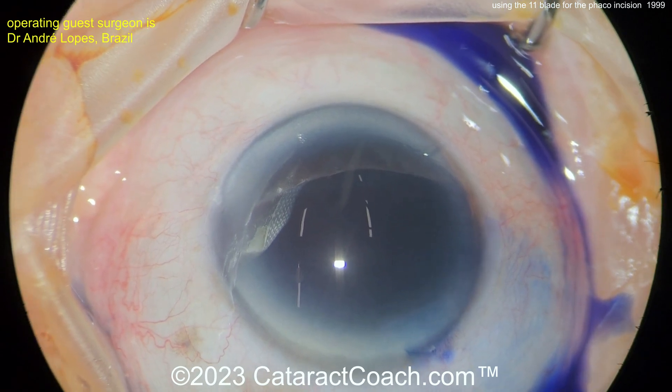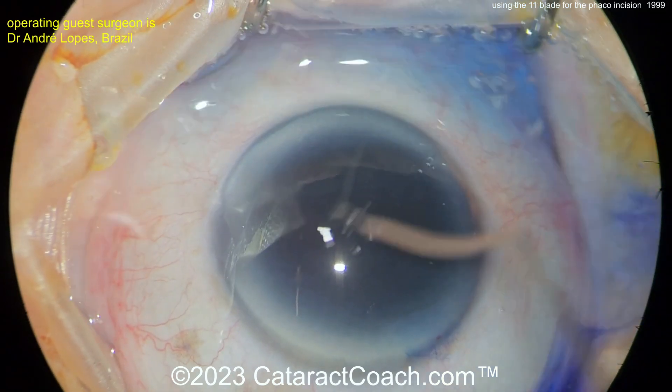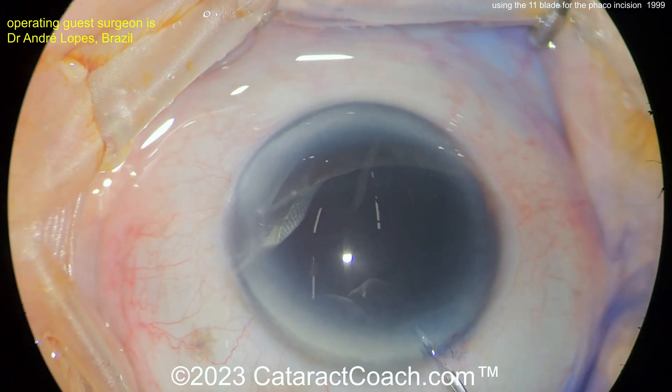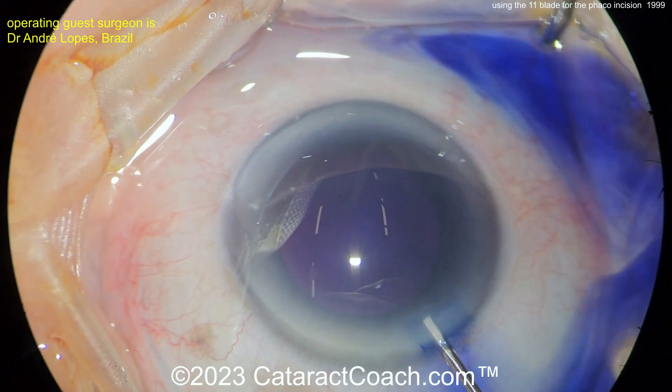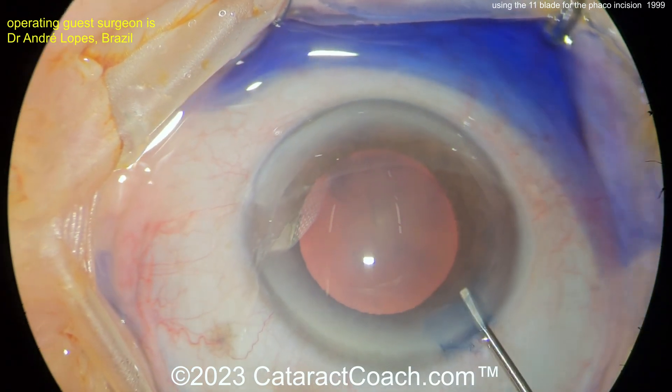If you're not careful, you can inadvertently nick or damage the anterior lens capsule or damage the iris. So if you're an experienced surgeon, you can certainly do this technique. Keep in mind that there are differences in the way people practice — sometimes you'll be in a facility where you don't have access to the most expensive equipment or very expensive keratomes.